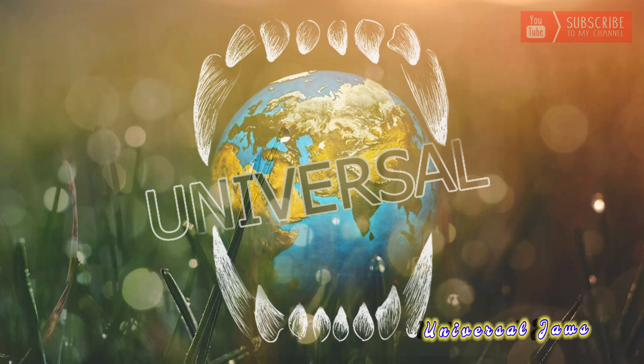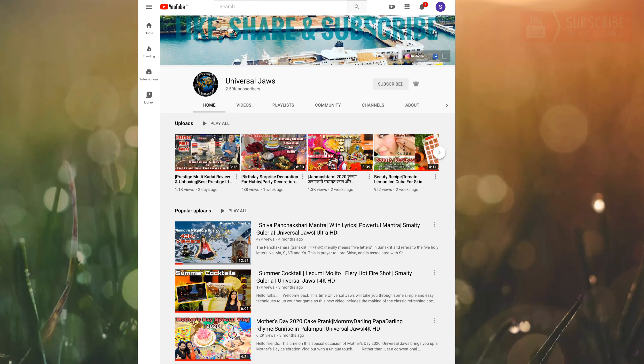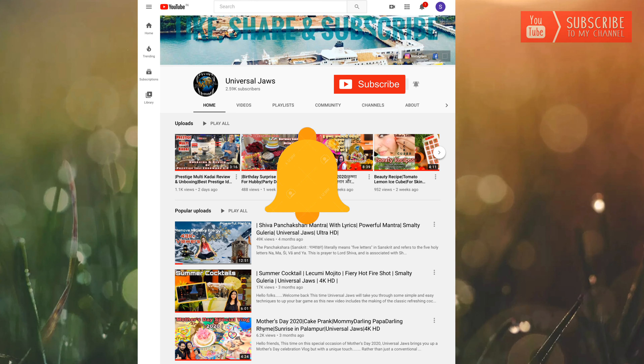Welcome to Universal Jazz. Before you view our video, please take a moment to subscribe to this channel and press the bell icon to never miss an update from Universal Jazz.